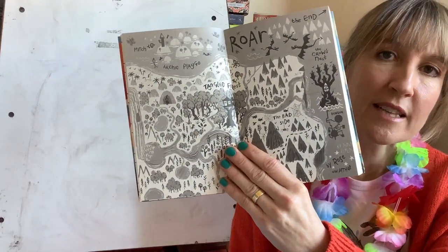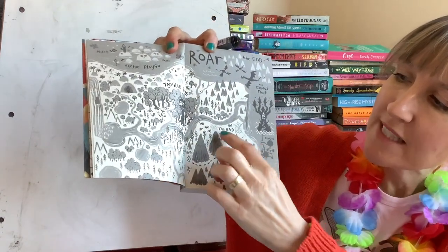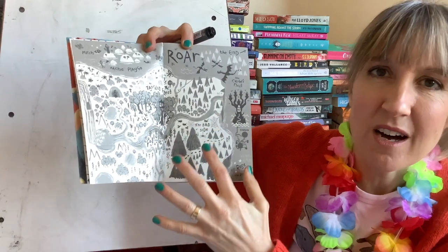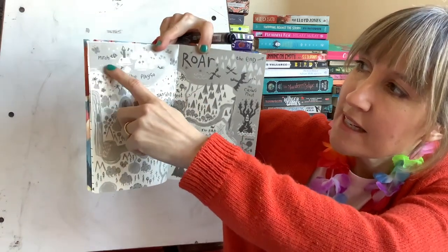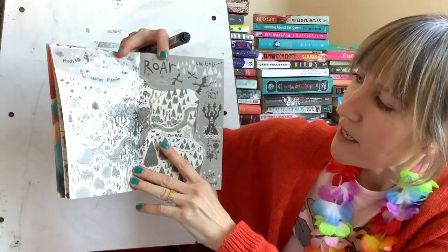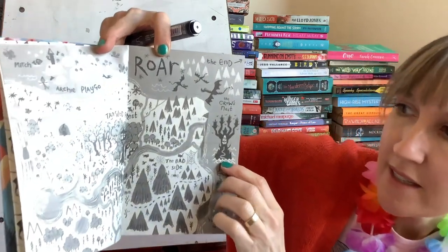I could stop there — to be honest, I could just keep going forever. So I've told you a bit about the Land of Roar, but now I want you to invent your own imaginary world — a place where the character that you've already created can go and have an adventure. I'd like you to do this by drawing a map. Here is the map that Arthur and Rose drew when they were much younger. Ben Mantle the illustrator drew this map, but it shows the places in the Land of Roar — the bad side, the tangled forest, the Archipelago — there's Mitch's house on an island, and the crow's nest. But enough about Roar — it's about your world.